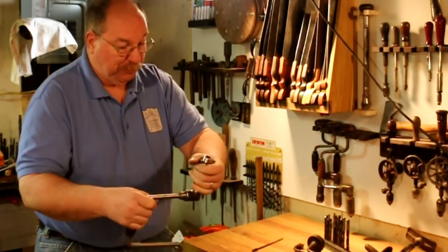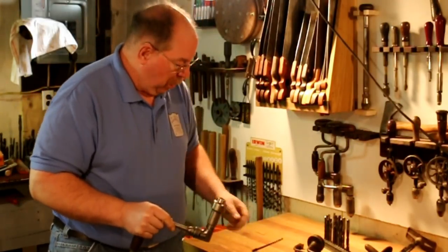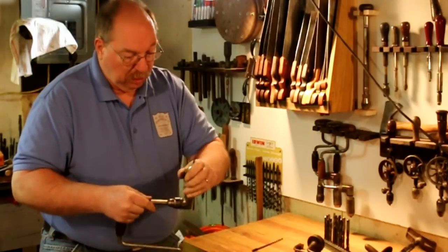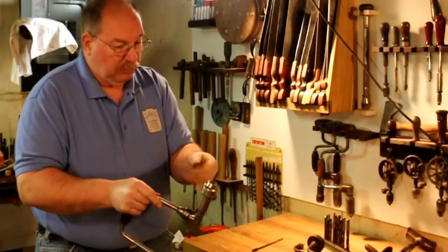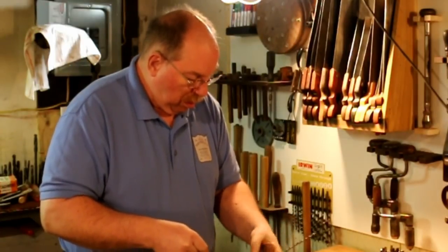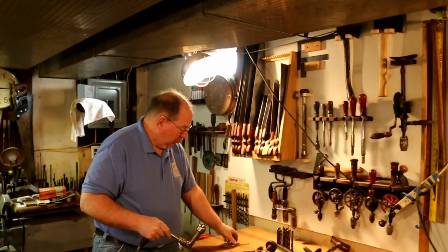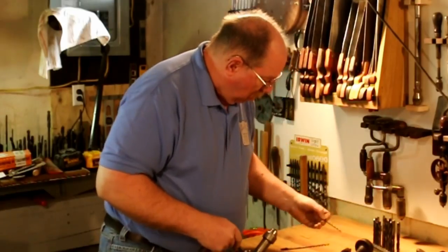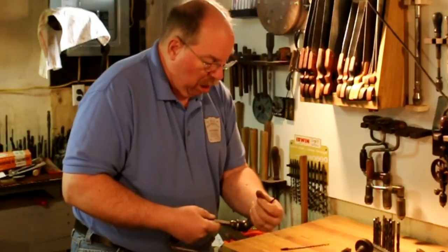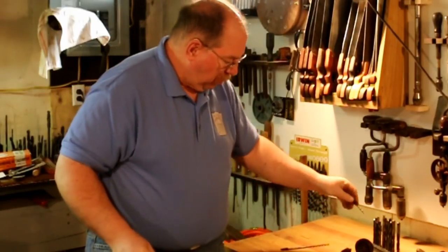Now this is one of my favorites. This is a ball bearing chuck. It will accept the old ones, the newer style ones, and the round ones. This is one of my favorites. Regular old straight shank ones — it goes into your quarter-inch drill.